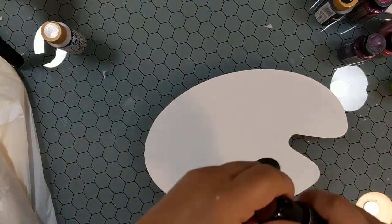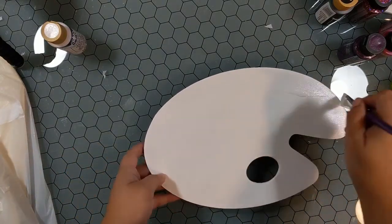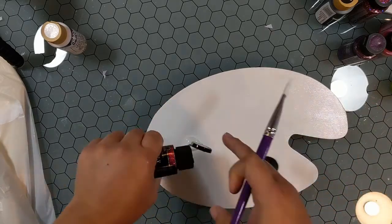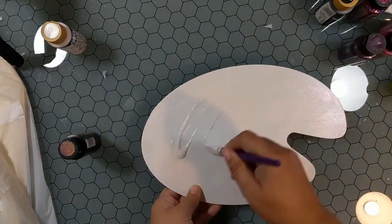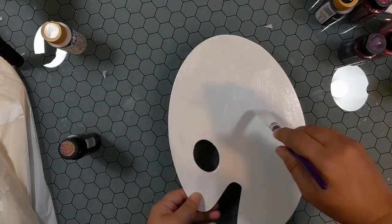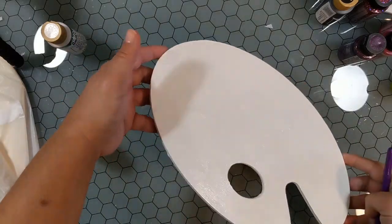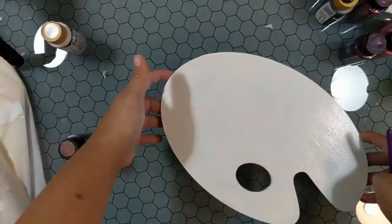Hi! This is Hannah Crafter here at Fanciful Spaces. No front-on intro here today because this video was long enough and I just couldn't figure out how to shorten it down better. So this video is for Plaid Paints as well as for Rita Bearcat. This is part of the blog hop that's going on.